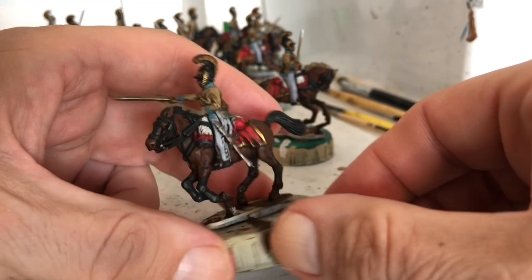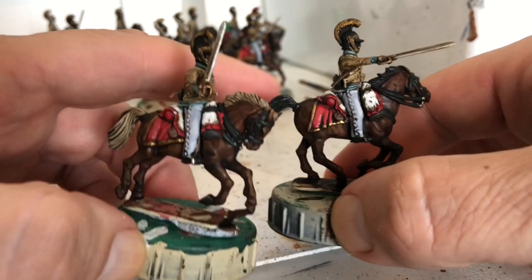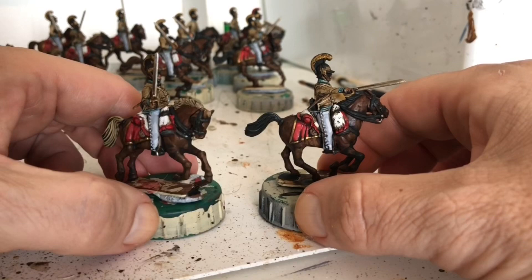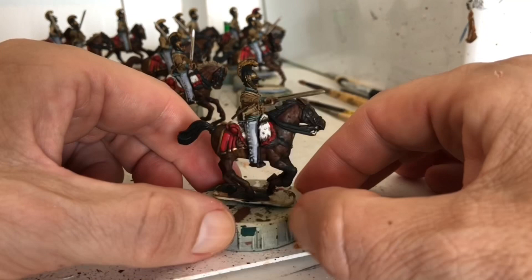The horses are all inked and honestly, if you wanted to, you could just leave them at this stage and they'd be perfectly acceptable tabletop standard. You can see that both these horses are exactly the same brown color, but because the manes and tails are different colors it makes one look a little bit darker than the other - so you get a slightly different tone. But now I'm going to show you how I do all the markings and take them to the next level.